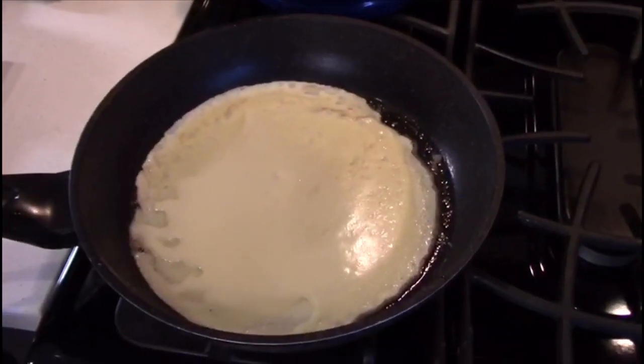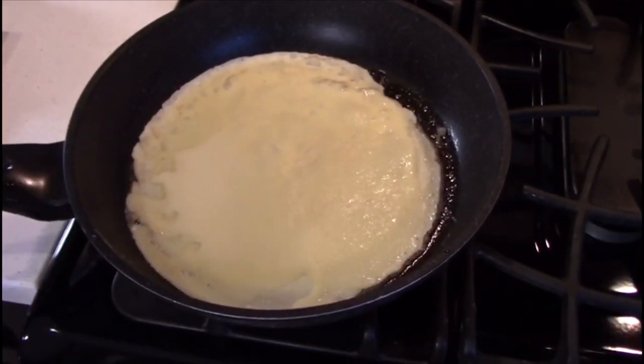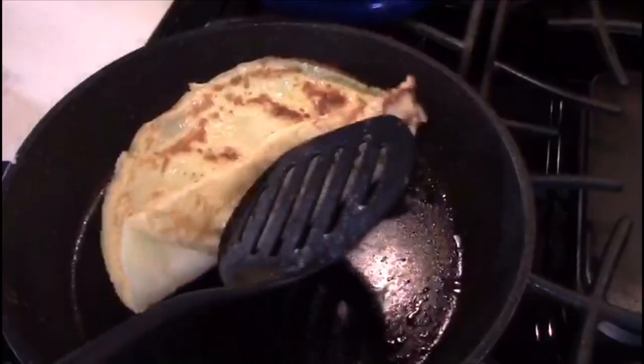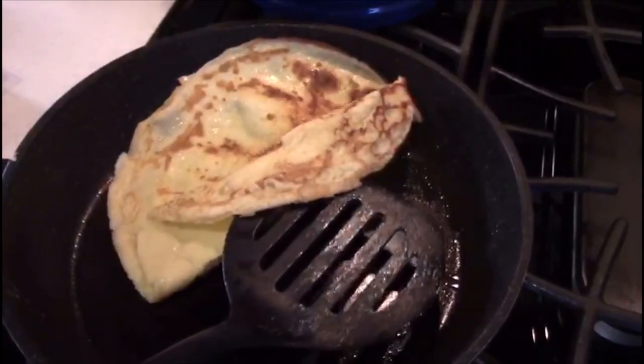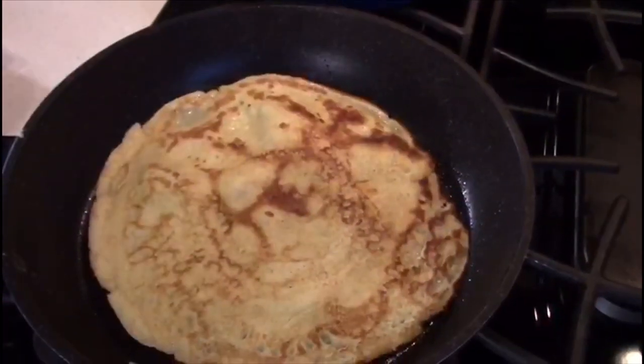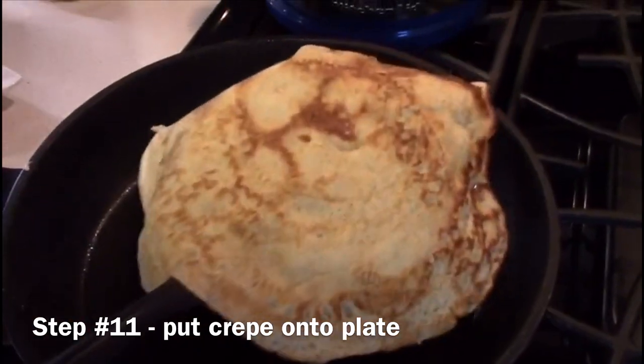Once you spread the batter, wait for 30 seconds to a minute, and once you do that, you are ready to flip — just like this. Oh, okay. Not like that. But I'm going to fix it — and now like this. Wait another 30 seconds and flip it onto a plate.